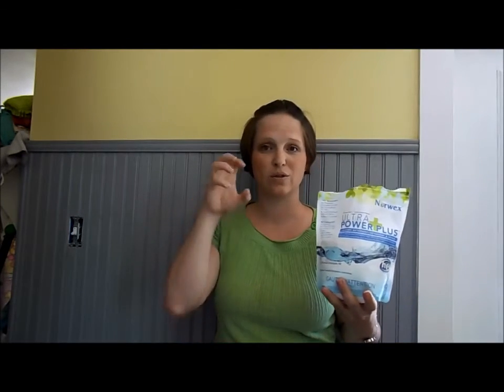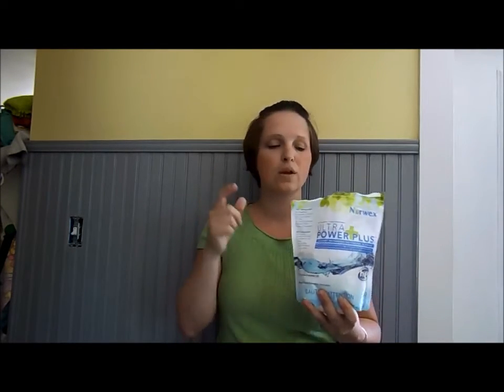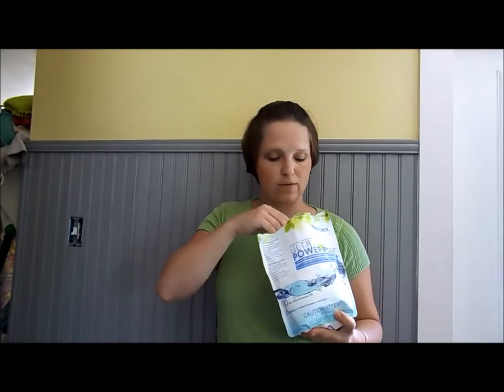They can put concrete, sawdust, wood chips — anything they want in that laundry detergent. It bogs down your clothes and will definitely bog down your Norwex cloths because those cloths grab a hold of everything. Any major brand that sells a free and clear is okay to use if you don't wish to buy Norwex detergent.